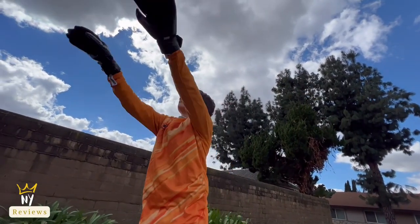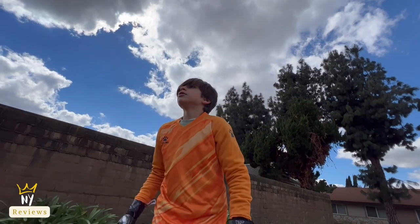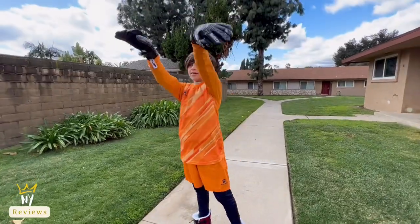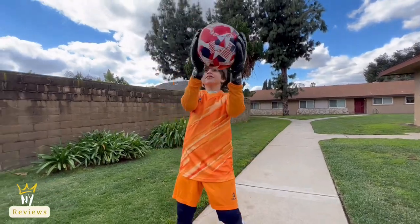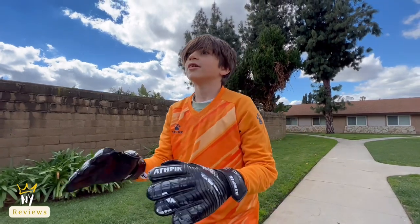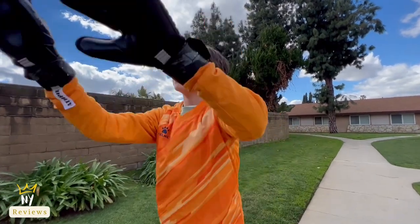What my son loves about it is it's constructed with 3mm of professional imported natural latex and 3mm foam that will provide maximum protection and grip. My son loves these goalie goalkeeper gloves and I hope you like them — thank you for watching.